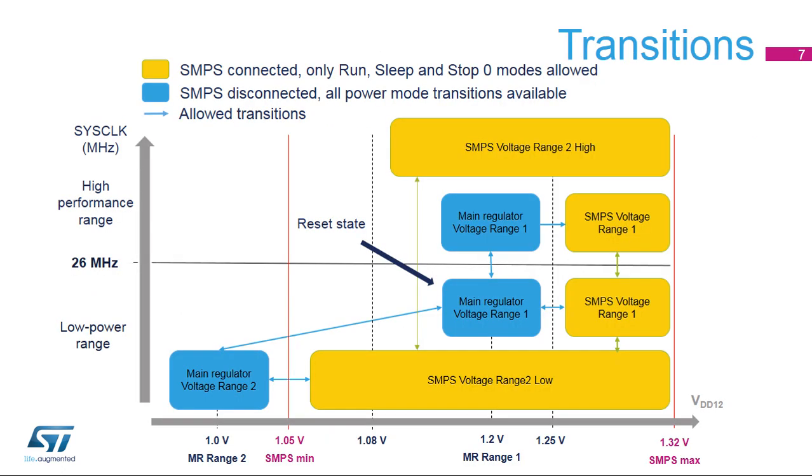This graph summarizes the power supply rules allowing safe transitions. After reset, the system clock frequency is 4 MHz and the main voltage regulator is in voltage range 1, supplying a V-Core at 1.2 volts. If the SMPS supply voltage is greater than 1.25 volts, the SMPS can be connected and the system frequency can increase to reach maximum performance in this range. If the SMPS supply voltage is lower than 1.2 volts, switch the main regulator to voltage range 2 and then the SMPS can be connected. In this mode, the chip can run in high performance range when the SMPS voltage is greater than 1.08 volts.